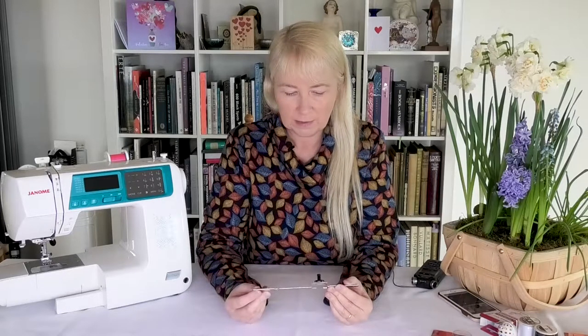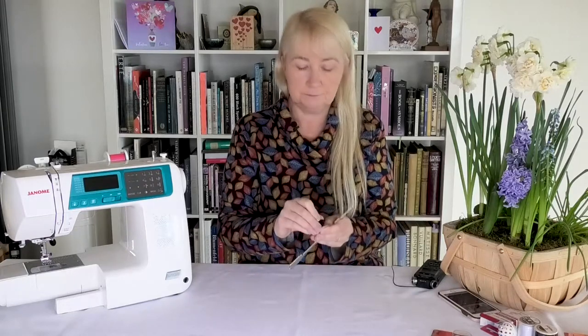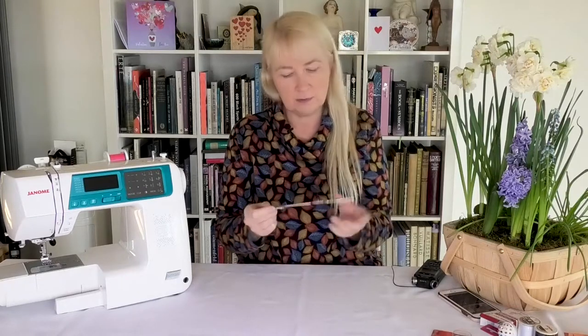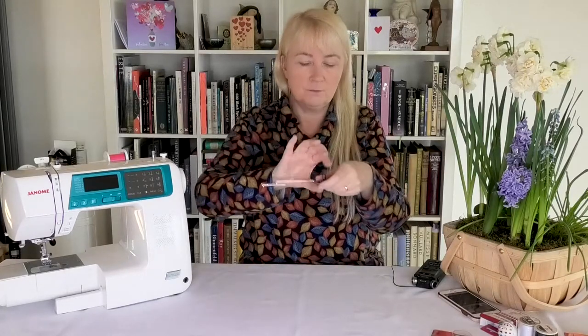Next, I'm looking forward to the circular sewing attachment, which is pretty well a new thing I haven't seen before. You can use it on particular machines. The way it works is you get your material, put it on the attachment, and this end connects to your machine. You choose the distance you want as a diameter or radius — the size of the circles — and as the material is fed through, it rotates around the pin, giving you perfectly circular circles.